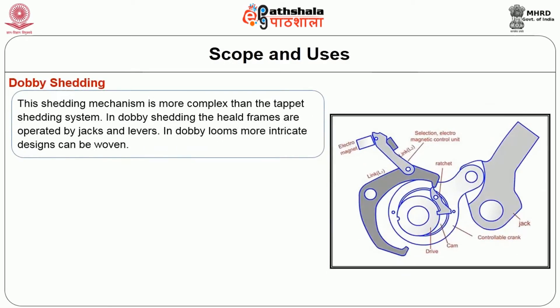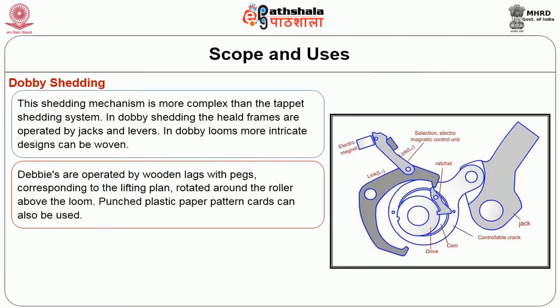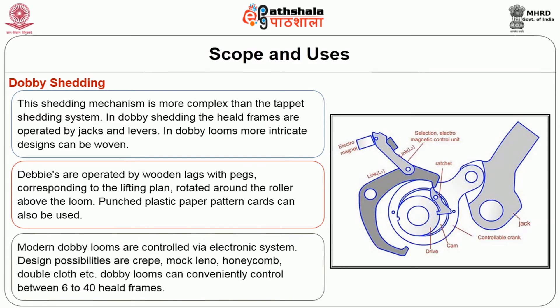Dobby shedding is more complex than the tappet shedding system. In dobby shedding, the heald frames are operated by jacks and levers, allowing more intricate designs to be woven. Dobbies are operated by wooden lags with pegs corresponding to the lifting plan rotating around a roller above the loom. Punched plastic paper pattern cards are also used in modern dobbies, and modern dobbies are controlled via electronic systems. Design possibilities include crepe weave, moccolino, honeycomb, double cloth, etc. Dobby looms can conveniently control between 6 to 40 heald frames.